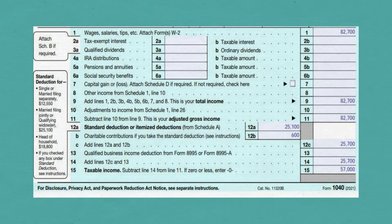On Line 12A, put your standard deduction, assuming that this is more than your itemized deduction. As you can see in the box to the left, it is $25,100.